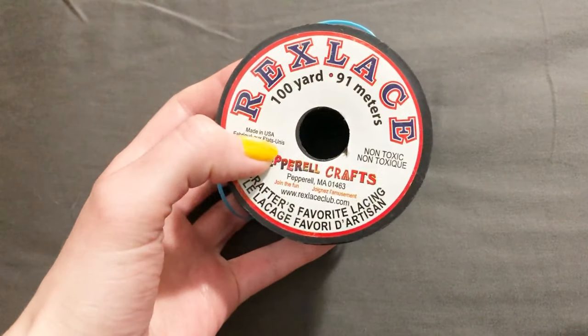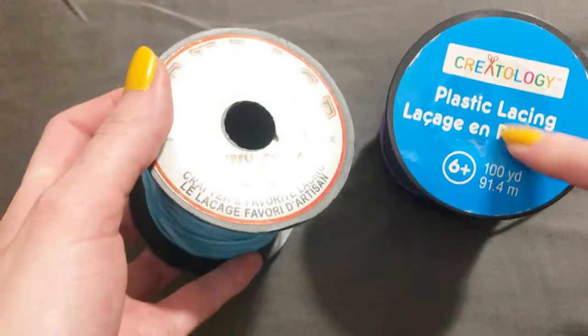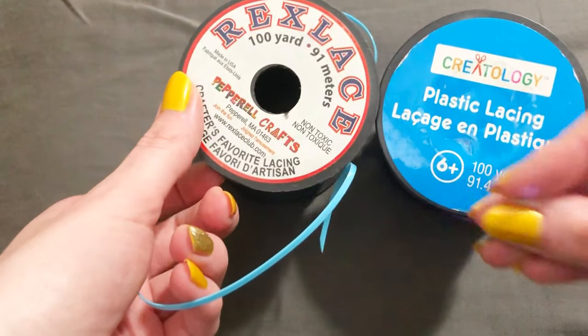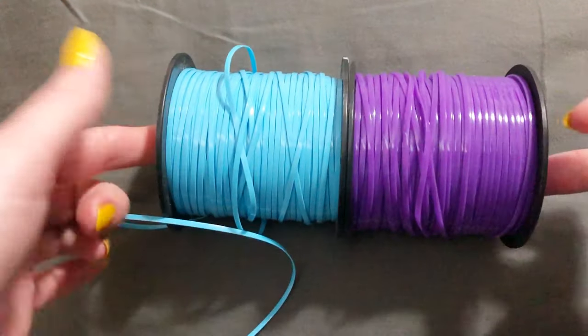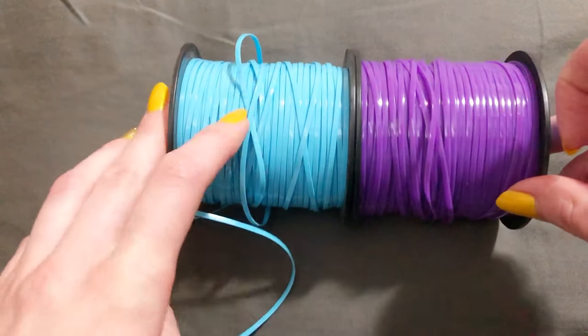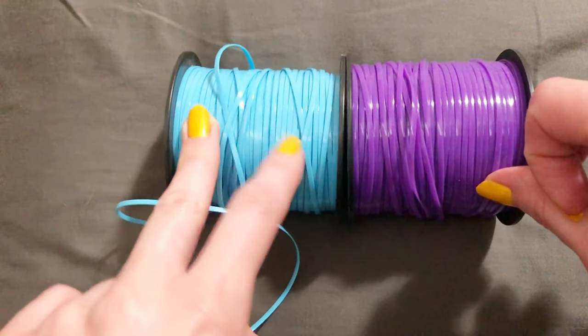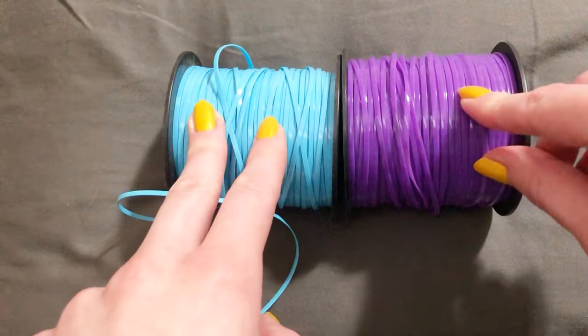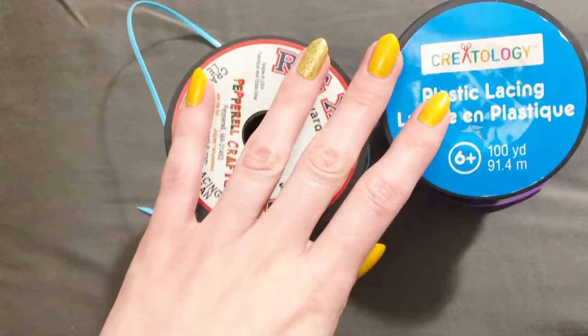To make this bracelet you're going to need a few things. First, you will need some plastic lace. This comes in a variety of brands and under a bunch of different names — for instance, this primary brand I buy is called Rex lace. I grew up calling it gimp, but it's also sold by brands like Creatology and just called plastic lacing. It's a flat string made of a plastic rubbery material. There isn't much difference between brands; you can buy it in little skeins at the dollar store.